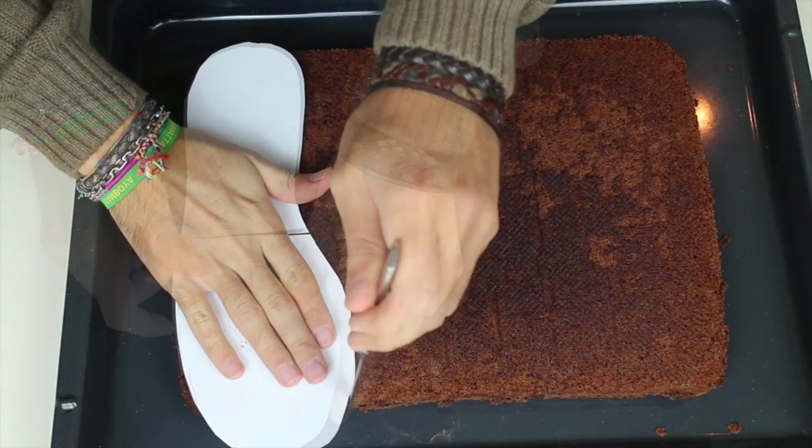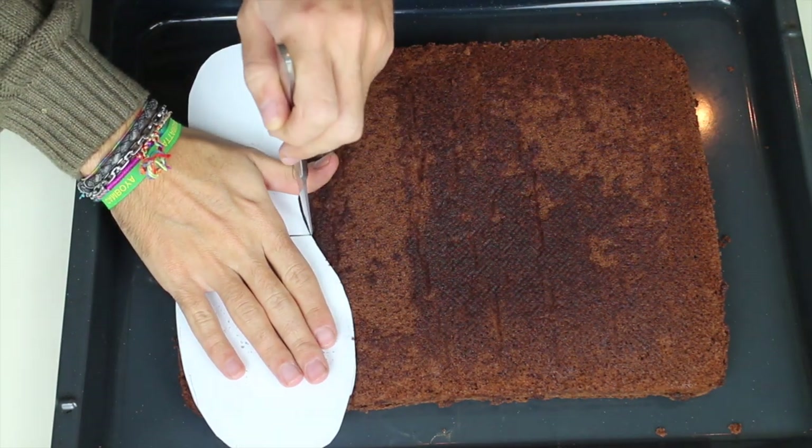First, you will need to cut out the three layers of cake out of the template. I will leave a link for the template down below.